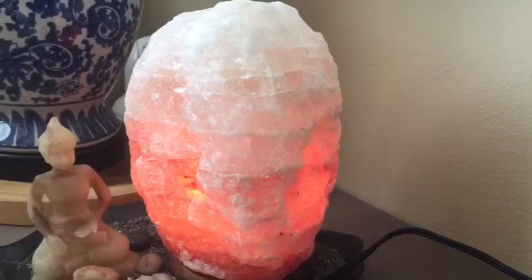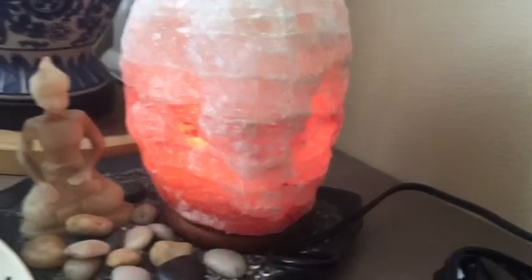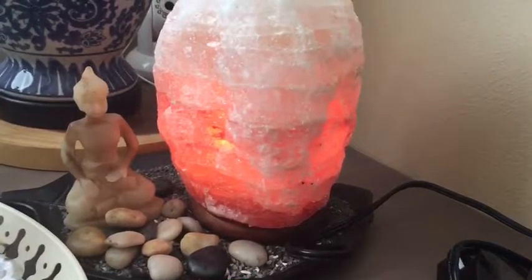The packaging was good. It did have some fallout of salt, but that's not a big thing — I cleaned it up. Because it's a little bit bigger, I was able to use it in a nice place.